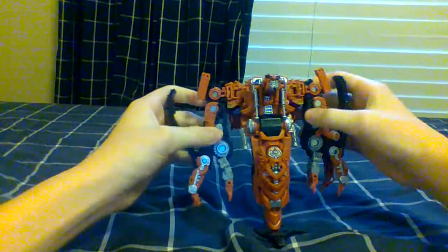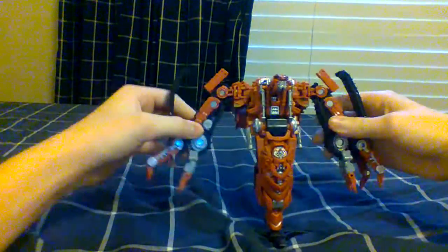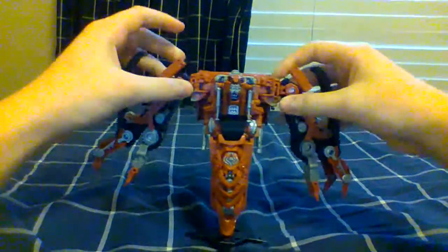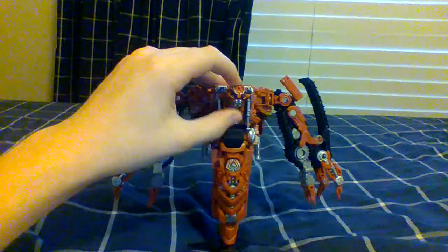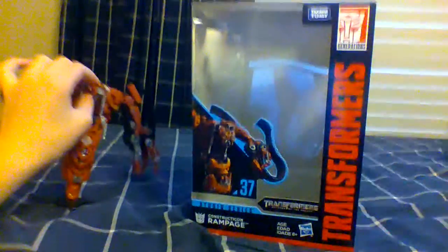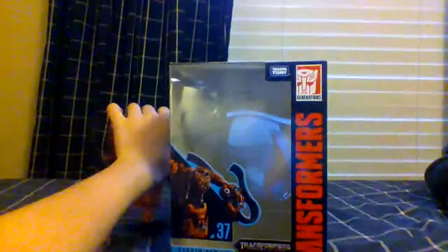Anyway, I just wanted to say this was the first Studio Series Constructicon that I have seen — number 37. And here is his box. Yes, I still had the box from the day I got him.